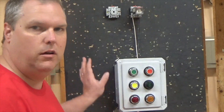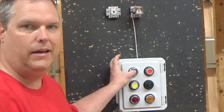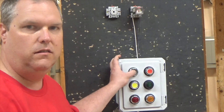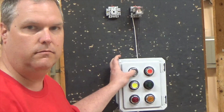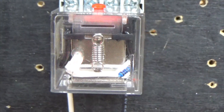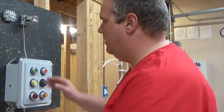At this point, if I hold the green button in, I can get the relay to come on. But as soon as I take my finger off it, it doesn't hold. Now I'm going to show you how to wire it to get that to hold.